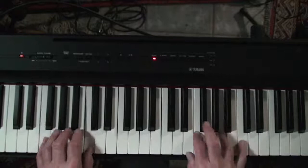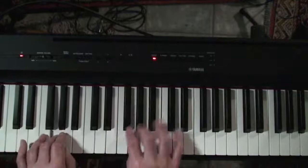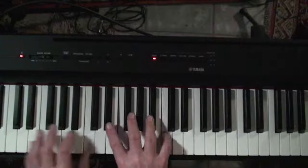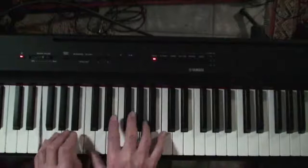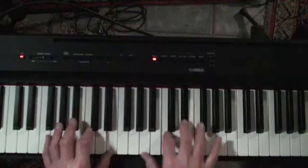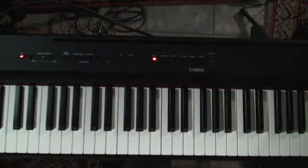I sure do like the key of C. There we go — a couple of variations on playing blues: one a Boogie Woogie blues, and the other just a swing with the walking bass line. I guess that's going to be all for today. Thank you for watching.